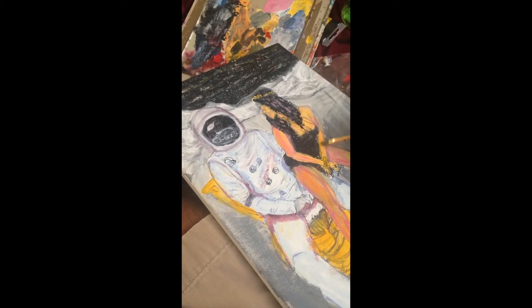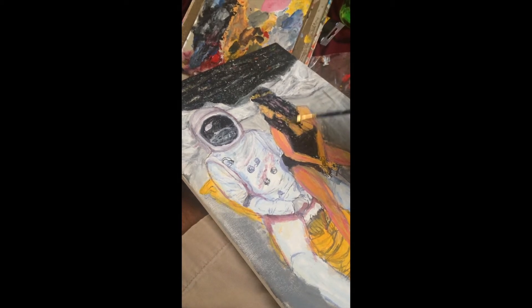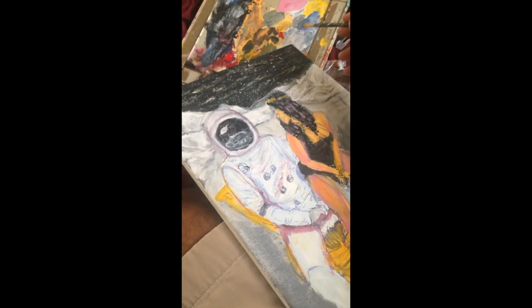Wow, man. Painting is really fun. That's all I got to say about it. It's really fun. And nothing but good things to say about painting.